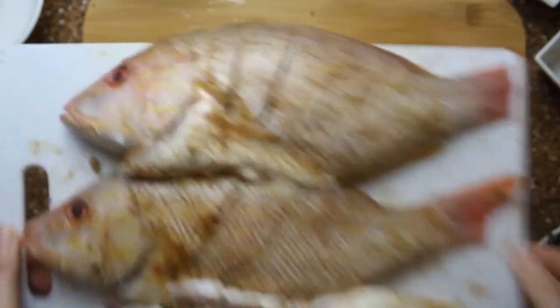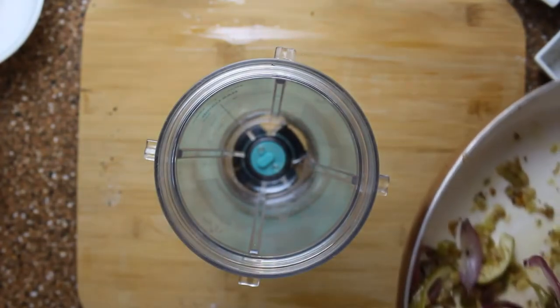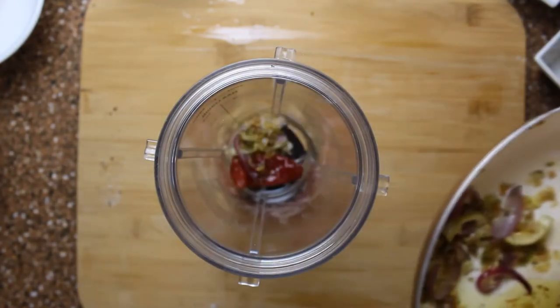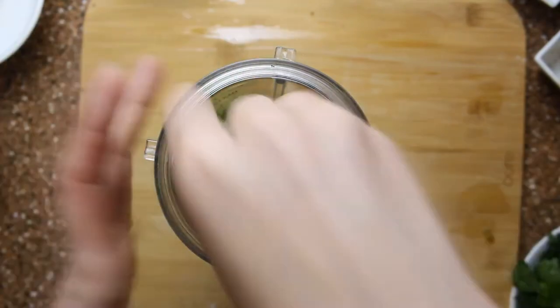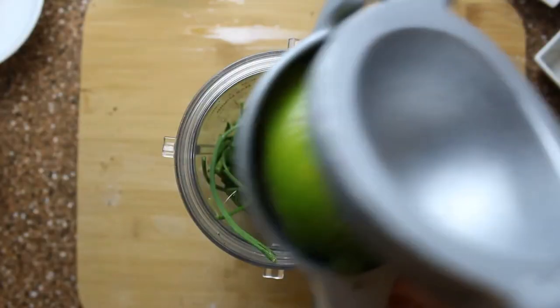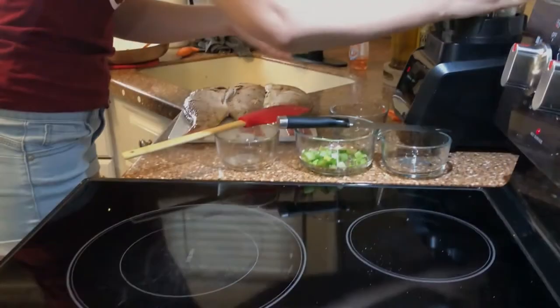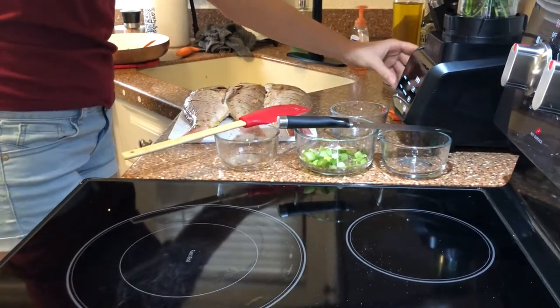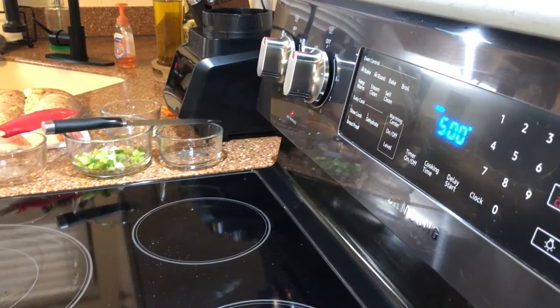Our next step is to add the remaining spices and the infused oil in a blender to create a dressing — some parsley and cilantro, half a lime juice, and a quarter cup of white cooking wine. We blend everything together. If you don't have cooking wine, you can add a quarter cup of water.